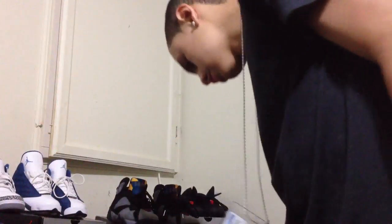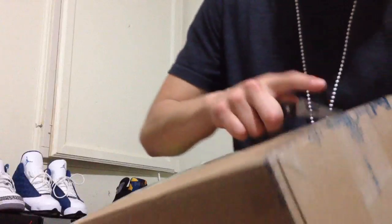Let's get to this next box. This next box — I think I know what it is already, well I do know what it is already. I've been waiting for this one for a while.